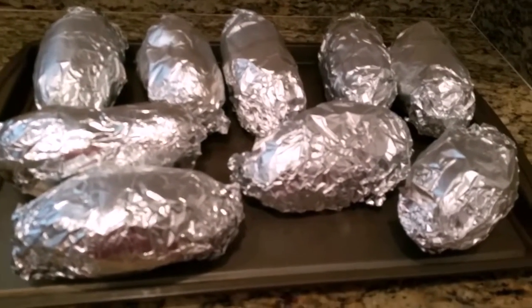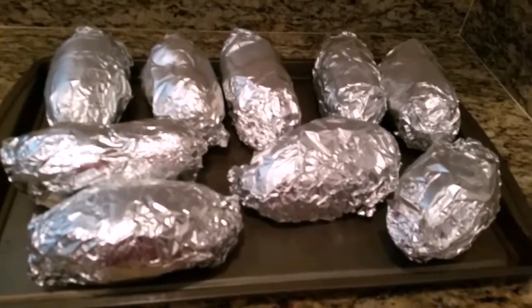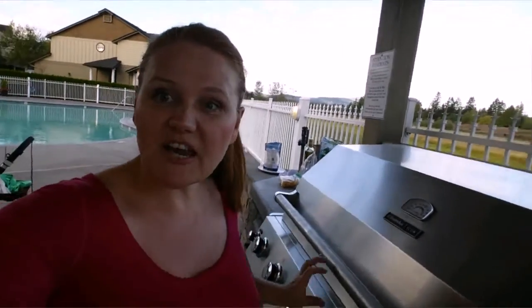I'm all done foiling the potatoes and I'm gonna throw them on the grill. So excited — I'm gonna check on these potatoes.